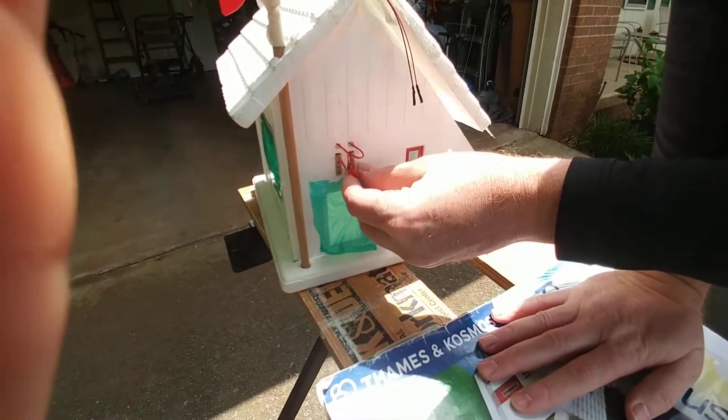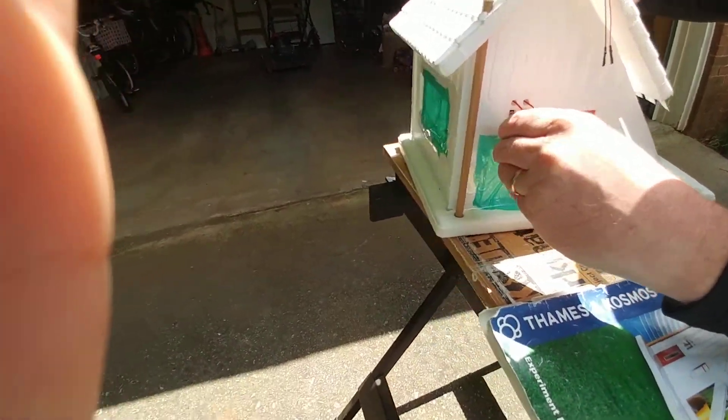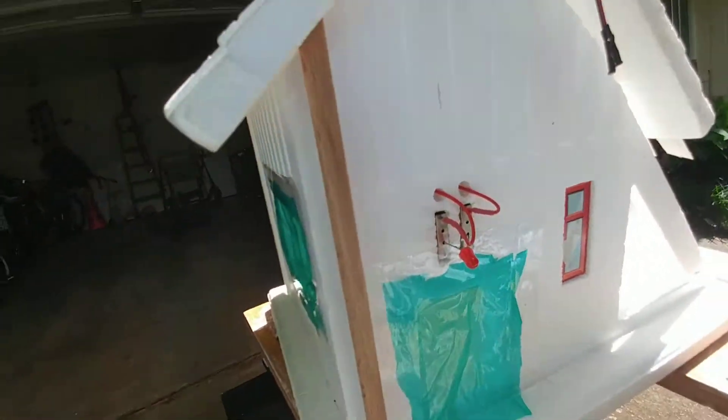We have disconnected the fan and we've moved the LED into the shade. It didn't work that way, so we're going to turn it around and try it this way. My cords keep popping out — all right, I fixed the cord on top.